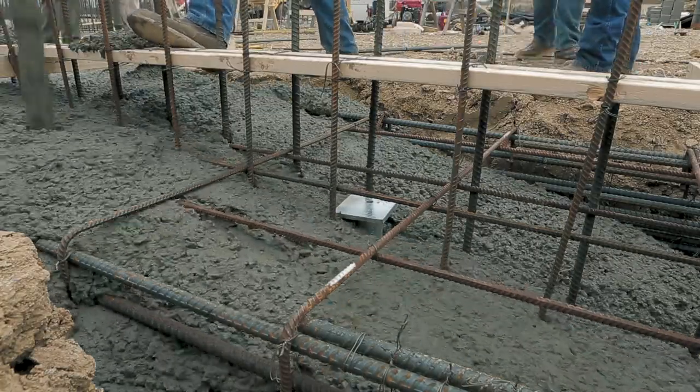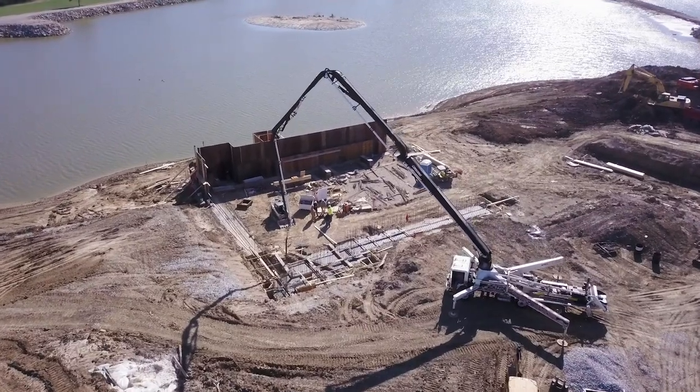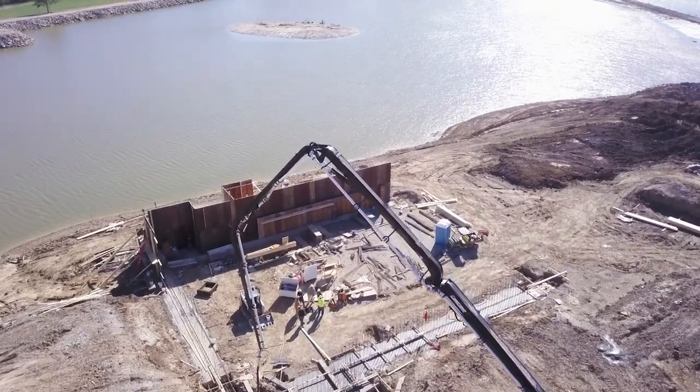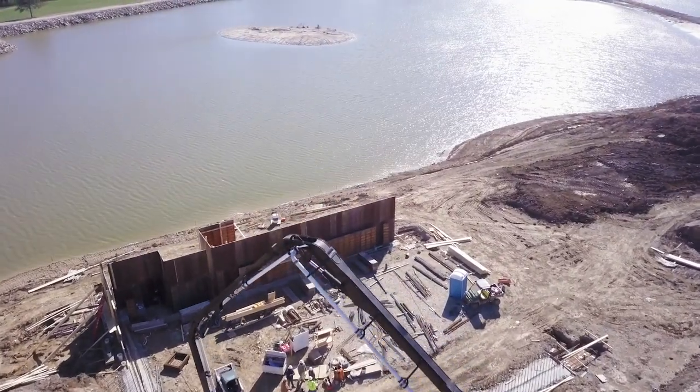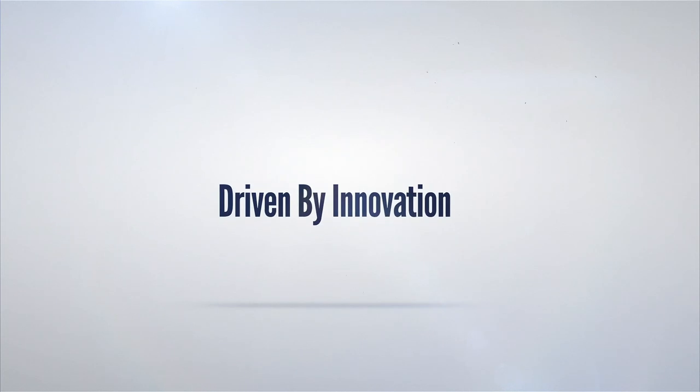Whether you're a commercial developer looking to build a new office building or warehouse, or a general contractor looking for a cost-effective alternative foundation system, Pyrtec Systems will be with you through the process from start to finish. Pyrtec Systems — driven by innovation.